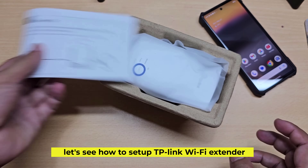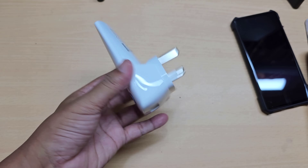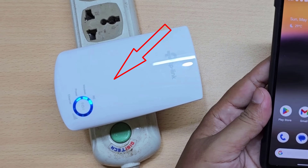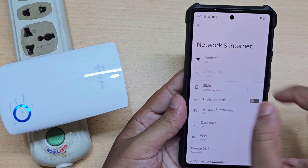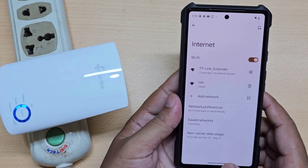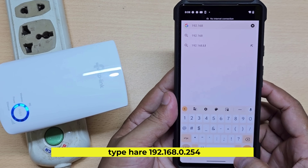Let's see how to set up a TP-Link Wi-Fi extender. Connect your mobile phone with the TP-Link extender Wi-Fi network. Now go to any browser and type 192.168.0.254.